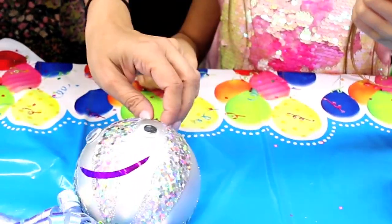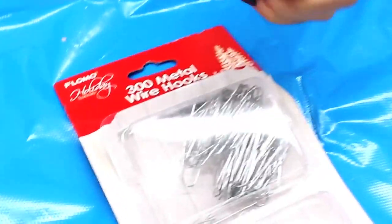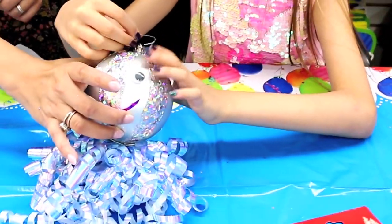The final touch is to hang it. These are FOMO Christmas hooks, and you can hang these on your Christmas tree as well if you want.